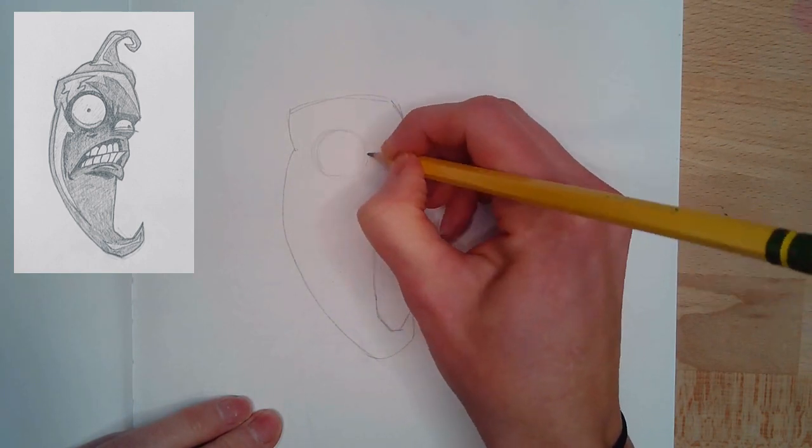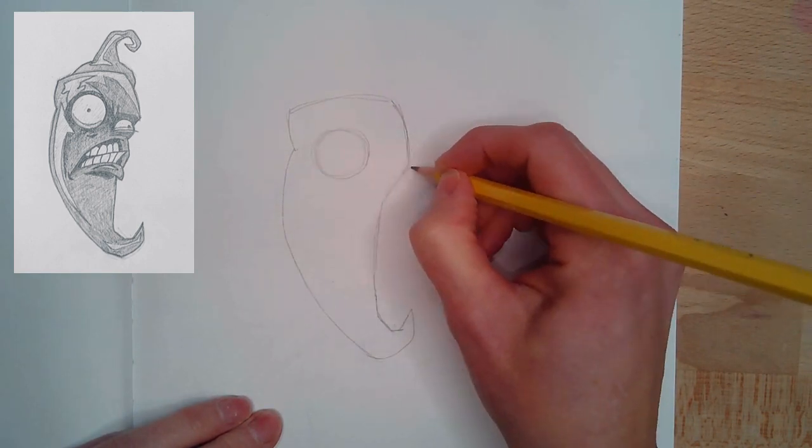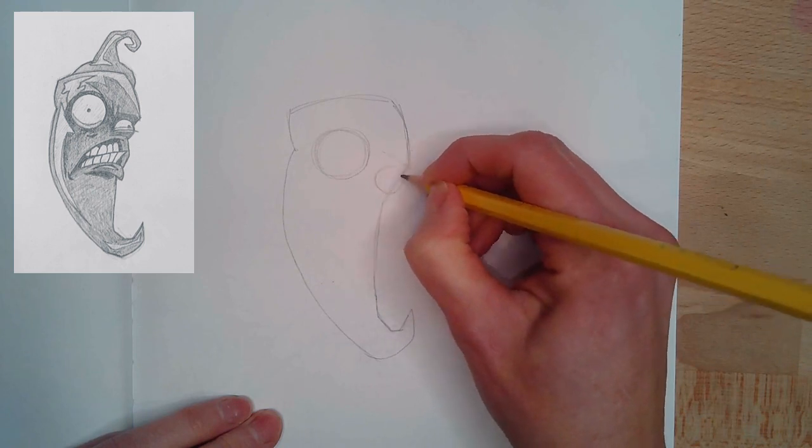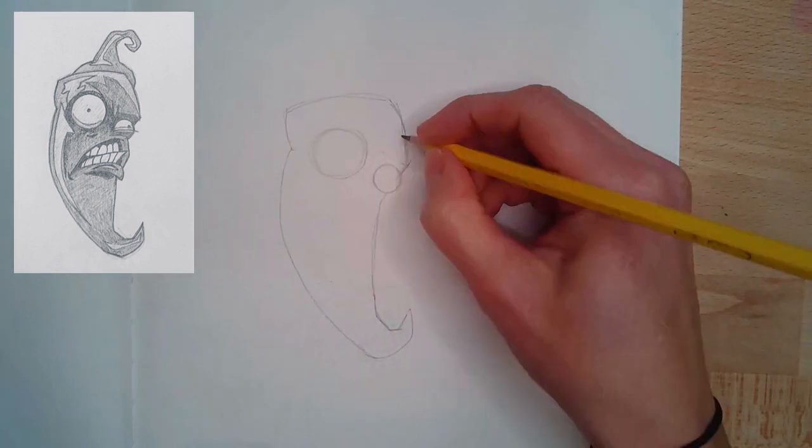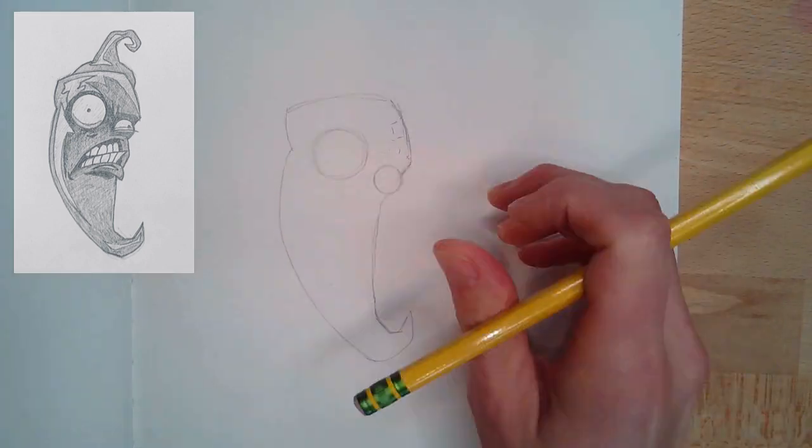Once I get the body shape as close as I want and I'm happy, I'm going to throw in this big circle for the eye. It's almost dead center on that head. And then I'm dropping down a small eyeball.